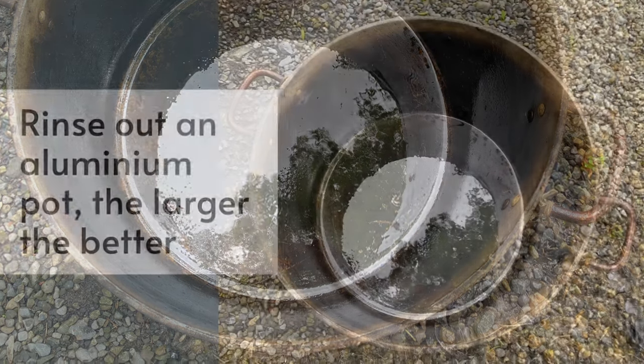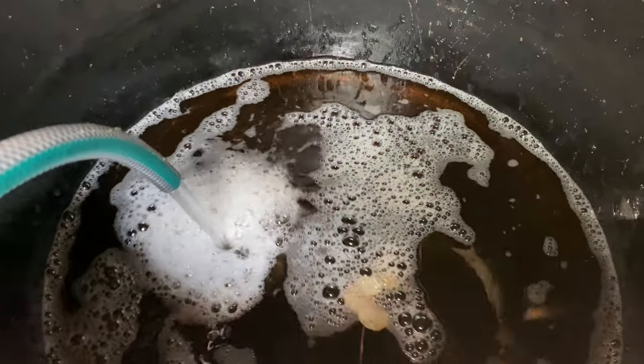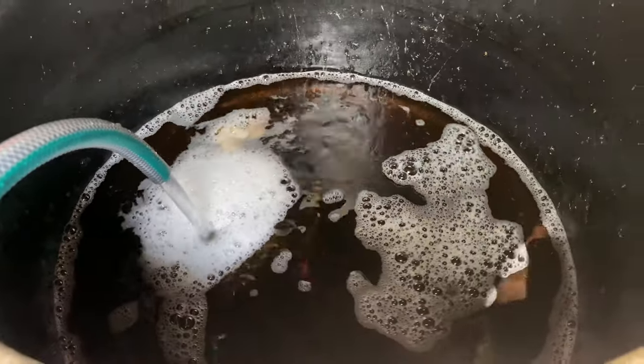Give your pot a rinse out — the larger the pot the better — and you will also need a lid. Add half a litre or a pint of vinegar minimum to the pot and start filling with water.